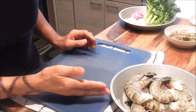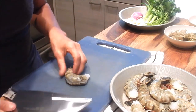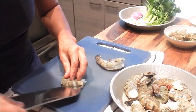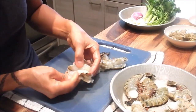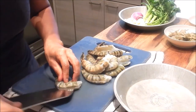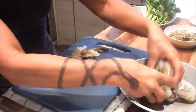For the prep, let's start with the prawns. They've already been deveined, but I also like to butterfly them a little more so they curl up. I'm cutting about maybe a half inch.